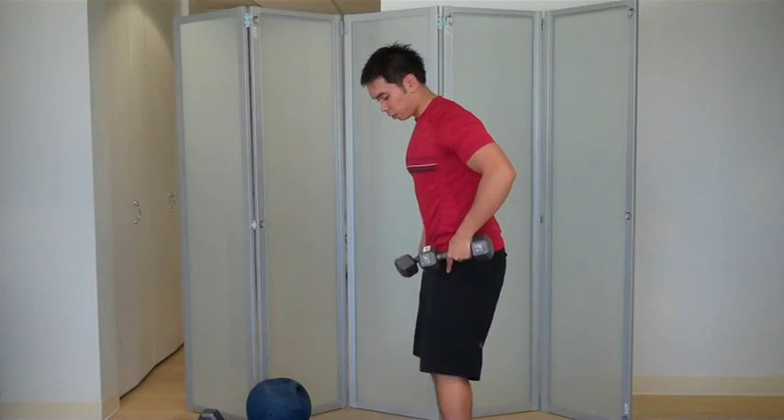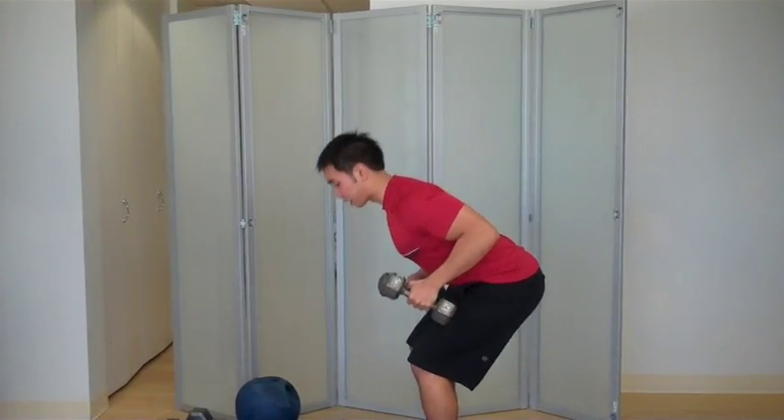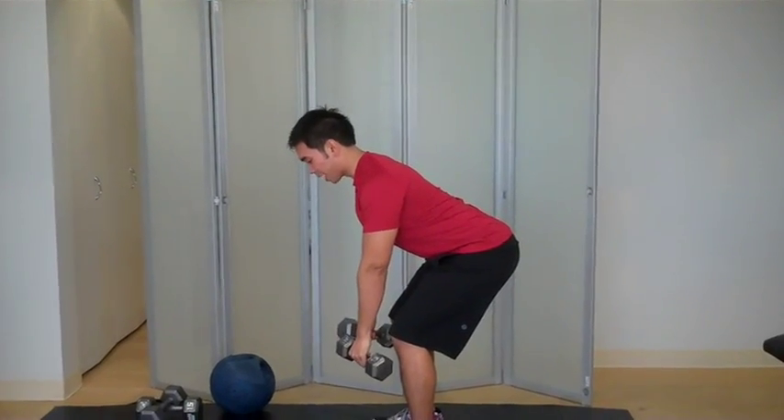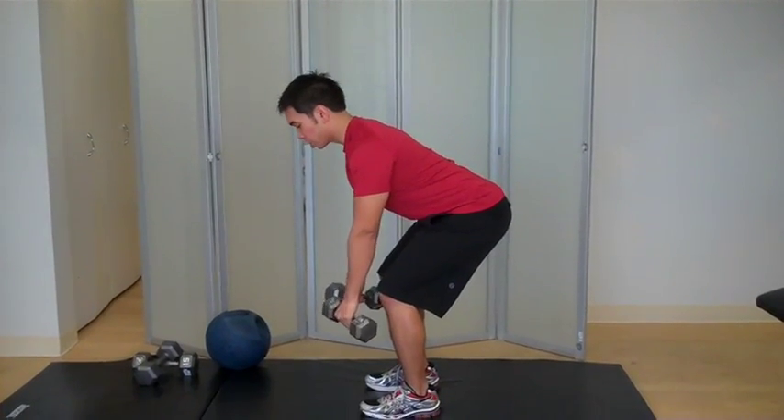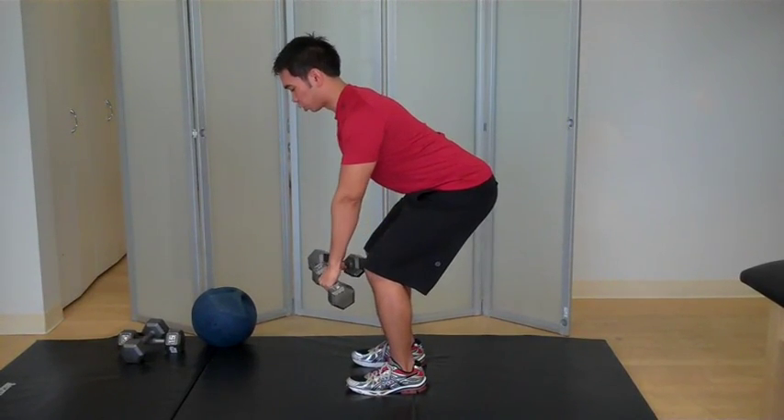Start with your feet about shoulder width apart, bend at your knees and then stick your butt back. From right here, keep your back straight, keep your abs tight, and you're just going to pull straight back, squeezing those scapulas together like you're crushing a Coke can with your shoulder blades.